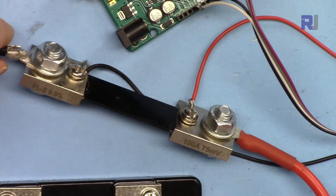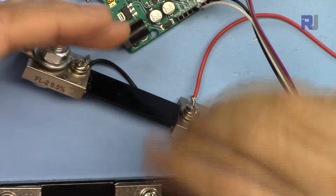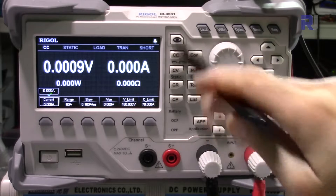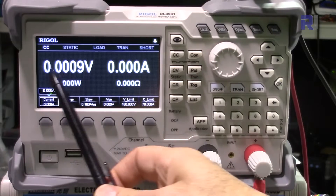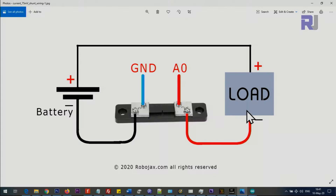Let me explain the wiring. I'm using an electronic load as my load — this is the DL3031 electronic load. The circuit connects to the two terminals there. The shunt resistor is placed in series between the negative terminal of the power supply and the load.